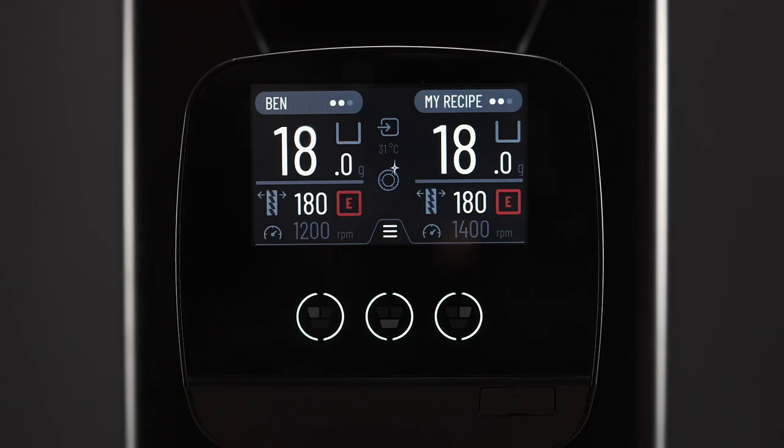Once we have cleaned the burrs, we then recommend that you do a burr calibration process. What this means is that it will electronically register how far each burr is away from each other by pushing each one together five times and measuring the distance. The accuracy is important for when we set our doses. So let's perform this now.